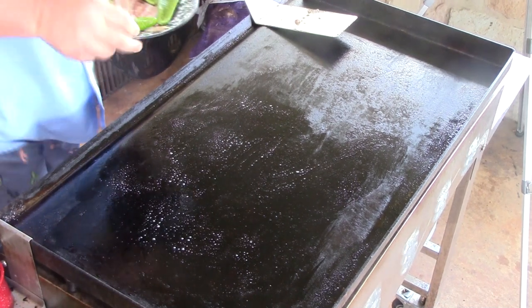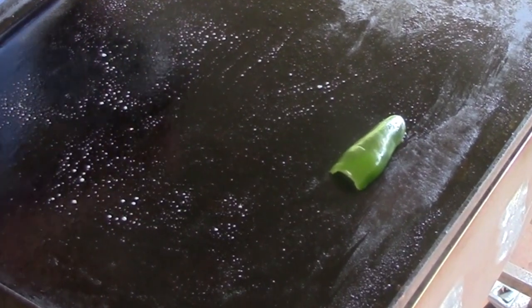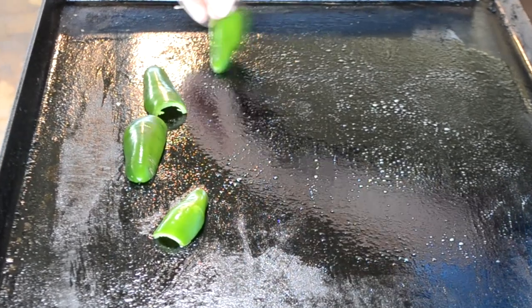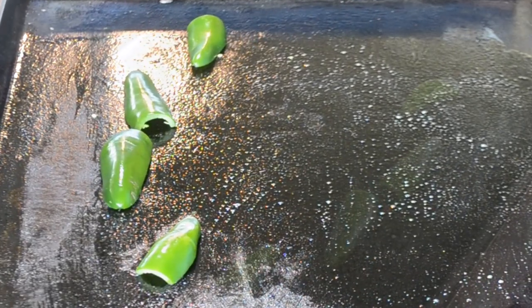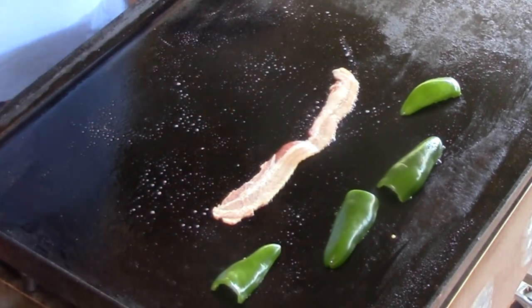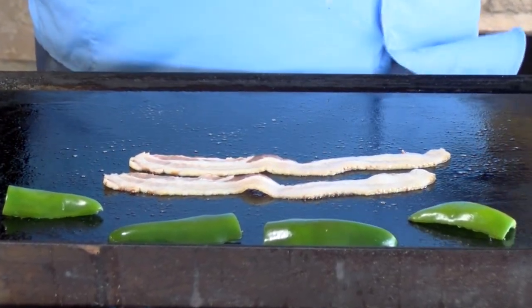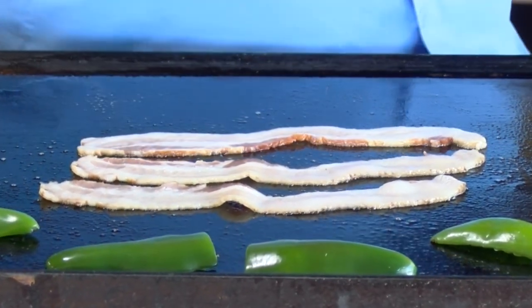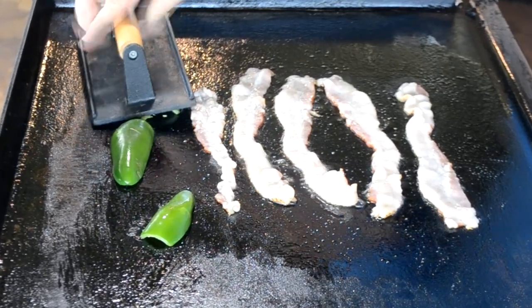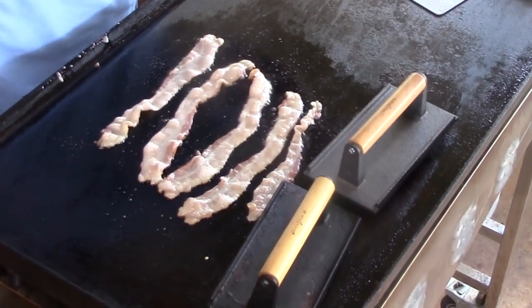Take those over and get them on the Blackstone. See if we can get started here. I'm going to drop on my jalapeños — you can see I've just kind of de-seeded those. Slice them in half, got the seeds out. Put them on there, let them start heating up. And I'm going to drop some slices of bacon here on the griddle. We're going to cook up our bacon. I'll set a couple of my bacon presses on it to help the peppers cook a little bit faster.